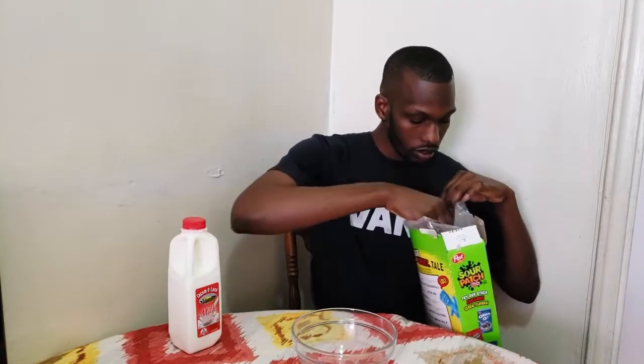So let's try it, let's see if Post did a good job. A lot of people say you put the milk before the cereal, but I'm not a lot of people. It smells like Sour Patch.